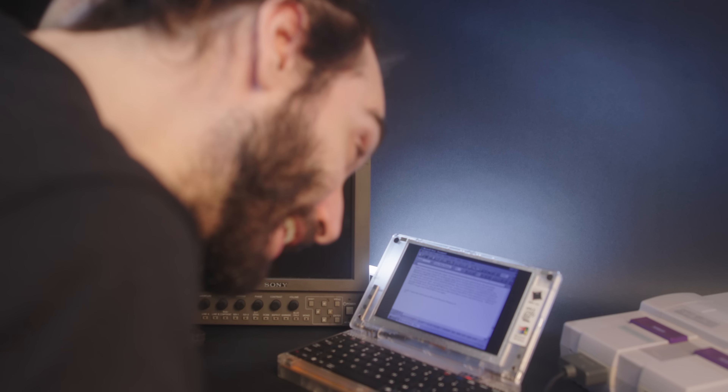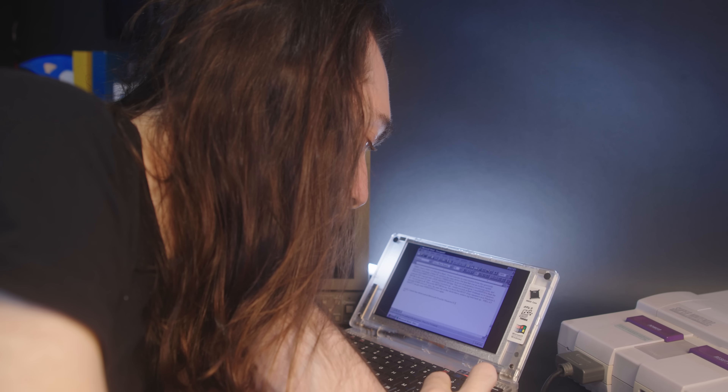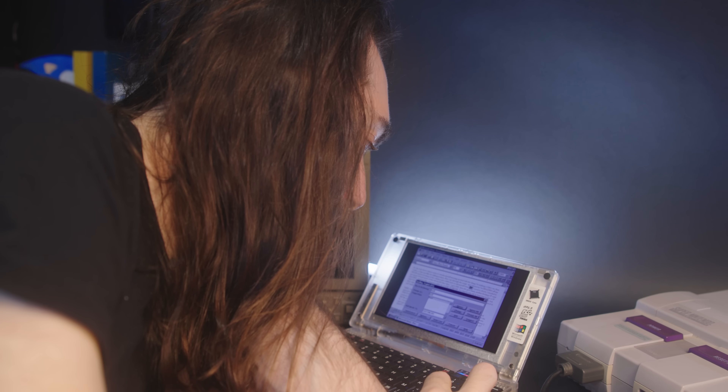This keyboard is very tiny — all little chiclet keys. I'm very frequently hitting all the wrong stuff. Let's see what spell check brings up. What a disaster.